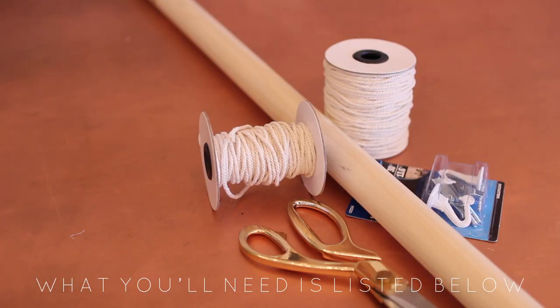You will need scissors, macrame cord for the lengths of your window — I'll leave those dimensions below — a wooden dowel the width of your window, and then two ceiling hooks and some rope to hang it.